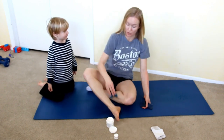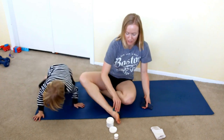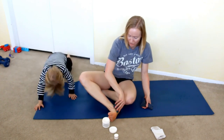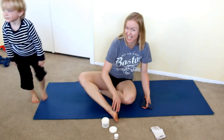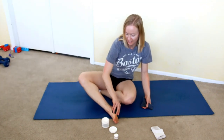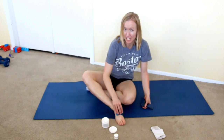You can do the bottoms of your feet too — it's a little funny feeling, but if you have some plantar problems, you can really get in there if you can stand doing it to yourself. There are some areas that are a little hard to handle, but I do it because it keeps me healthy.